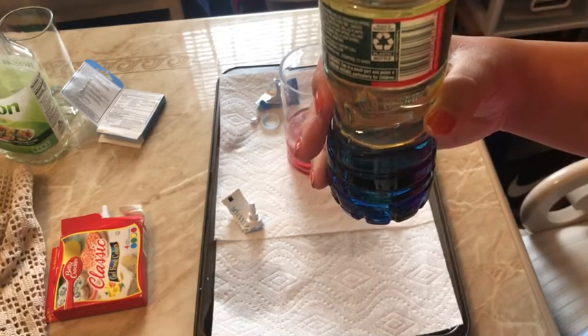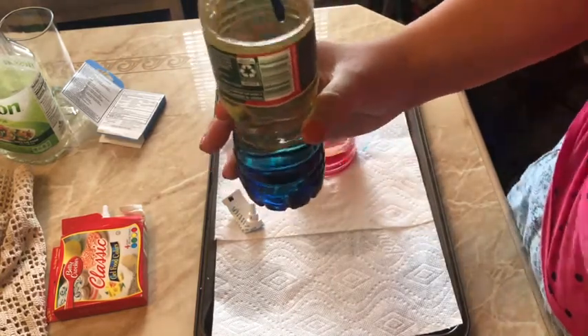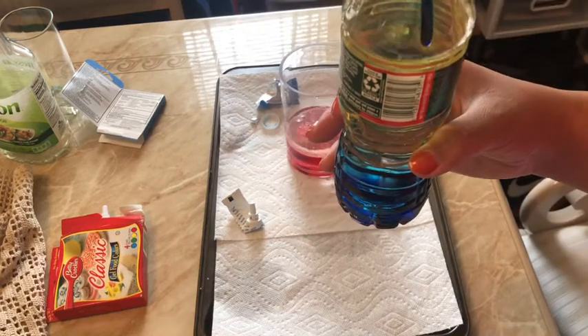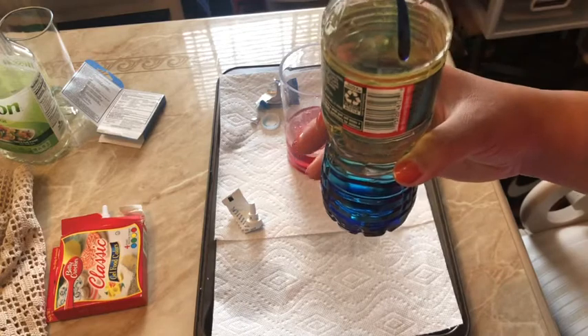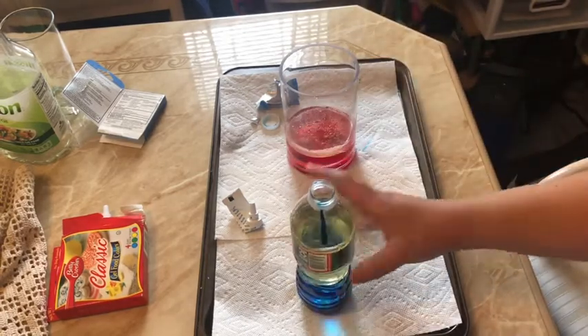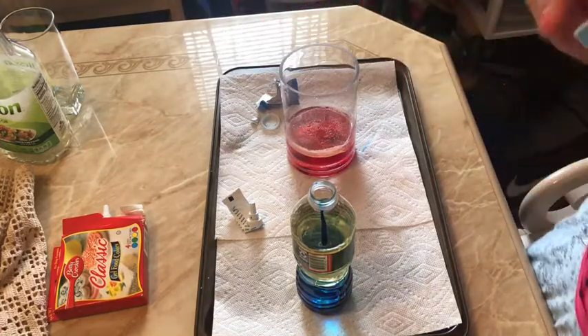Then they're going to fall back down to the bottom. That's what's happening — the chemical reaction is the Alka-Seltzer infusing into the oil, going up to the top, and then sinking back down. So we'll do this with the bottle now, since we saw it happening with the glass.